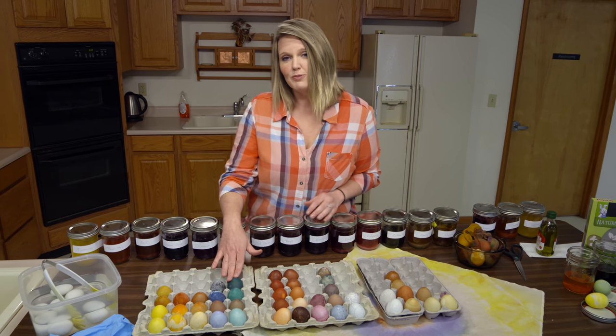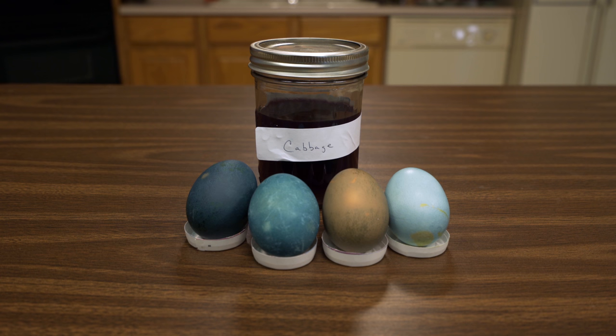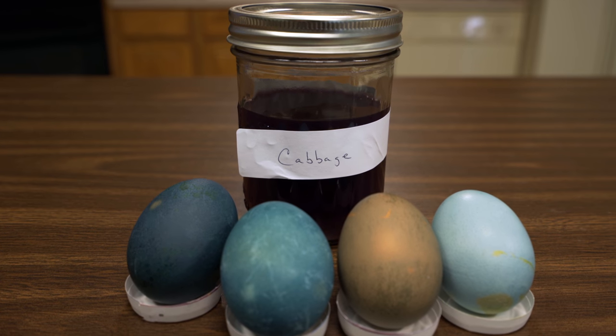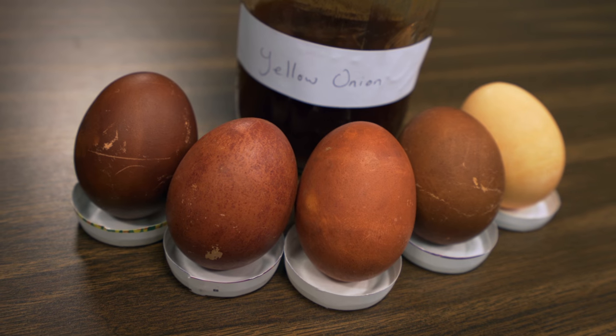This beautiful greenish blue color came from cabbage. The dark color was on a 24-hour brown egg, and then we got a nice robin blue on a white egg that was only in the dye for about 30 minutes. With red and yellow onion skins, we got beautiful shades of red and orange.